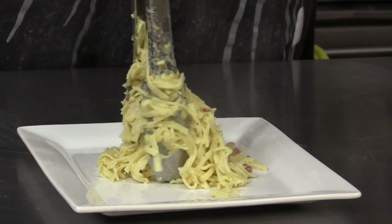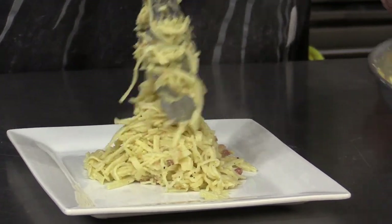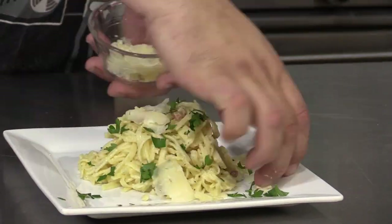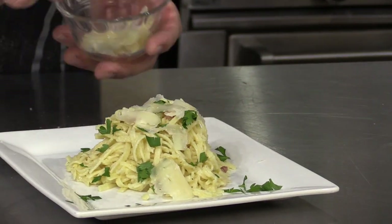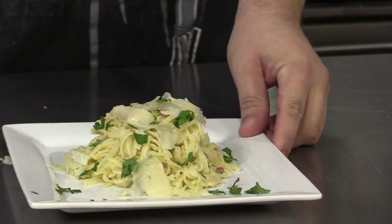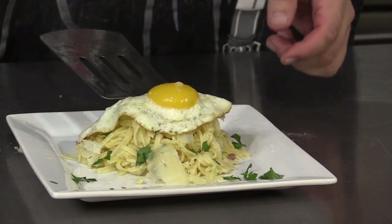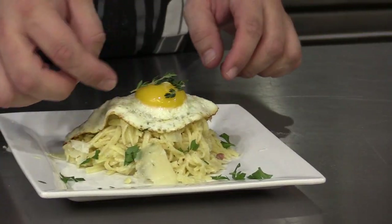Serve the spaghetti carbonara garnished with chopped parsley, shaved Parmesan cheese, one egg sunny side up, and some fresh thyme.